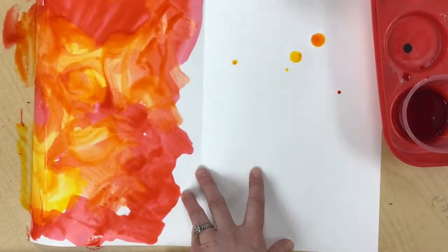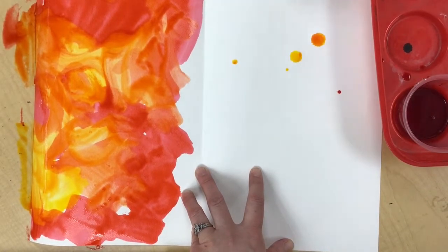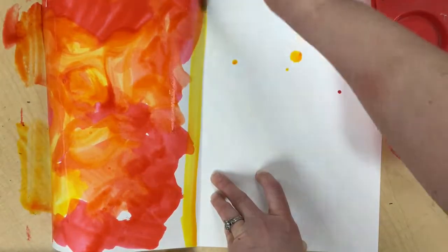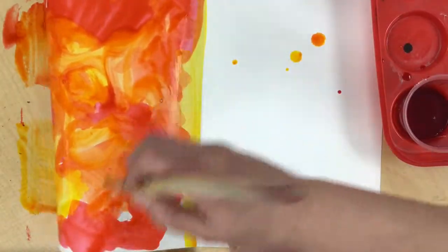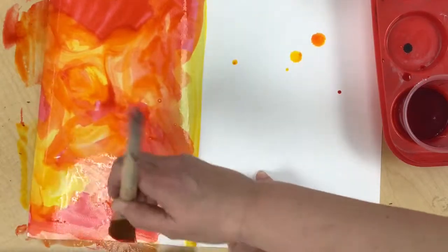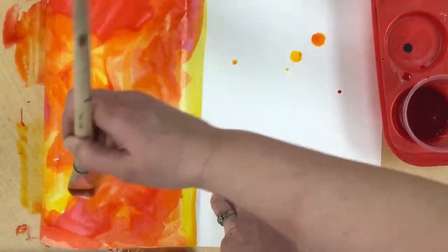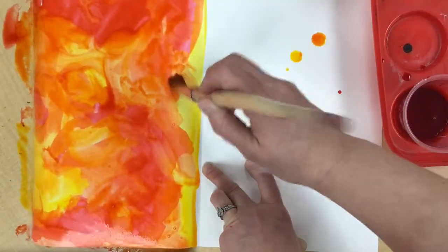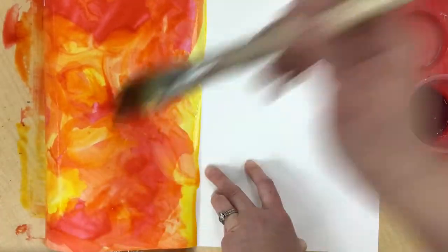I want to be careful of my line. I'm not worried that I dripped a little bit of yellow on the other side because I can fix that in just a minute. You want to make sure you follow that line and fill it in. You can see when I leave the colors wet and paint wet right next to wet, it makes some really fun and interesting patterns.